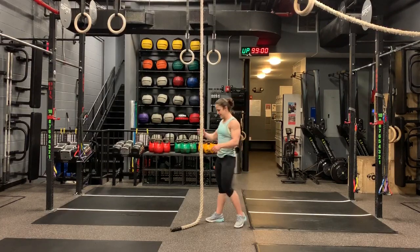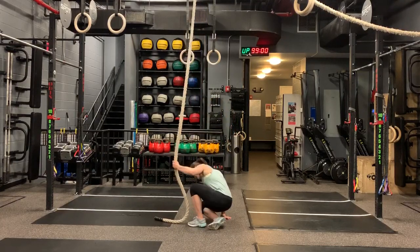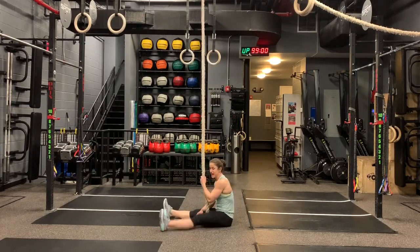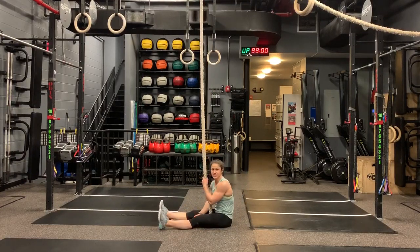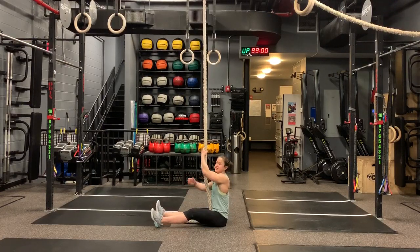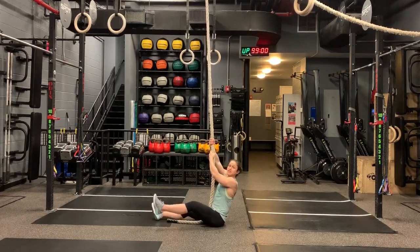Ideally you're going to start on the ground, sitting with your legs straight in front of you, and climb up from there. Starting on the ground, ideally your feet will be in the air as you get lifted off, because that makes it a little bit harder. If you're doing a legless hold, your feet have to be at least parallel to your hips, so you might as well get them up from the beginning.